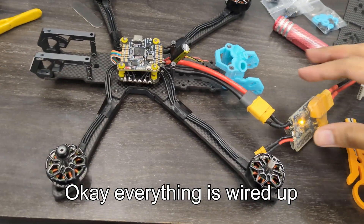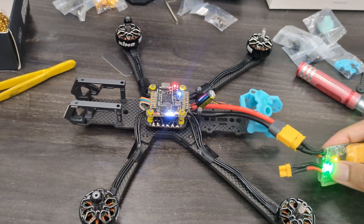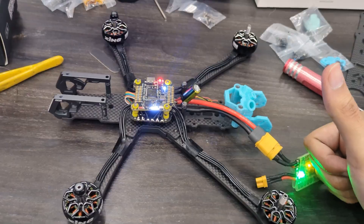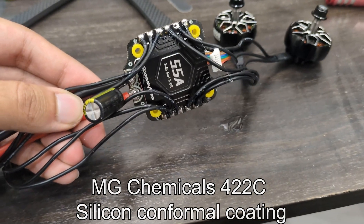Okay, everything is wired up. Now let's do the smoke stopper test. There you go. Okay, so I've just taken it apart for a minute so I can waterproof the ESC.